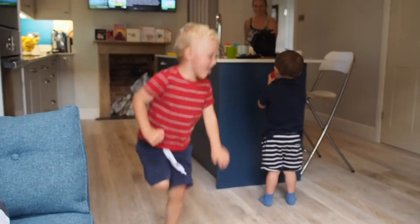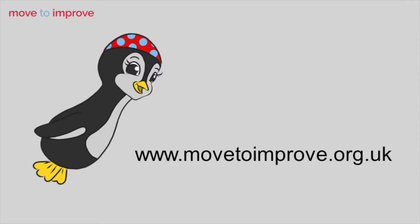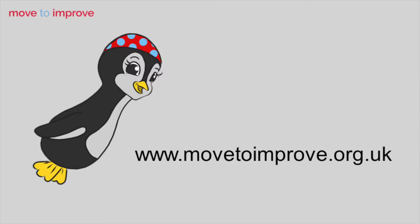Call out 'change the channel' and players should pick a new movement. To see the full instructions, including how to make it more challenging and to watch videos of more indoor and outdoor games, visit movetoimprove.org.uk. I'll see you next week.